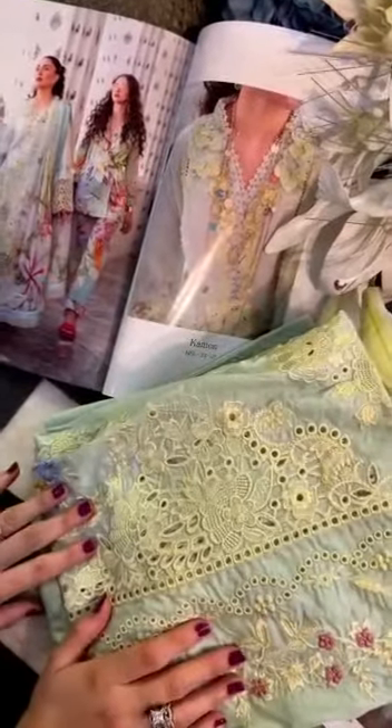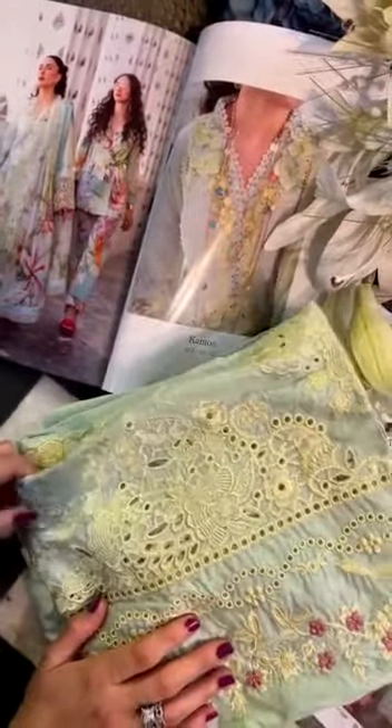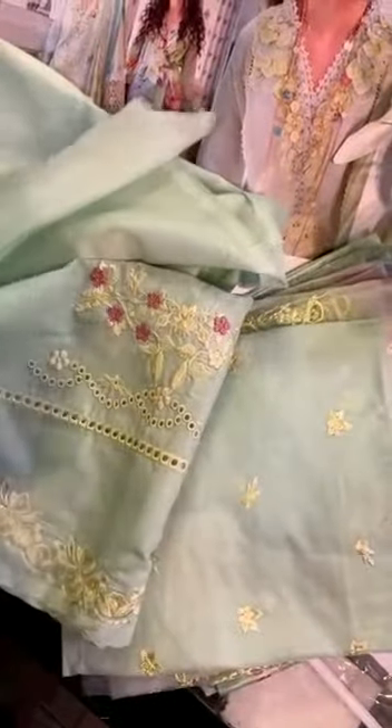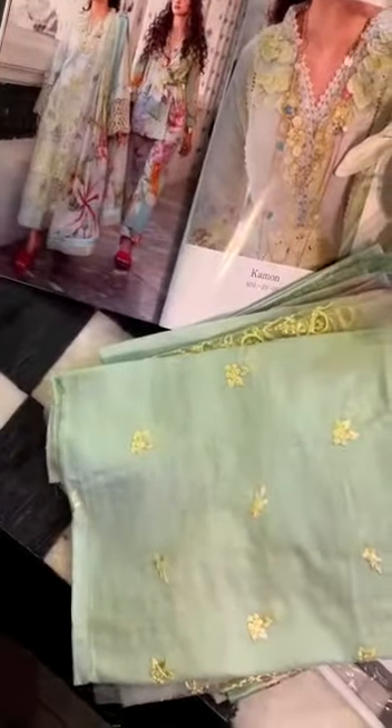And now we unwrap it — came on — which is in this beautiful sea green and lemon tones. This beautiful outfit is giving a very, very summery vibe, which I'm sure you'll feel too.